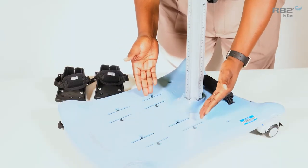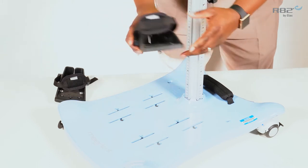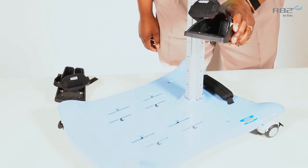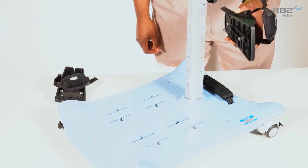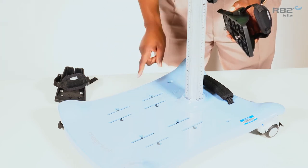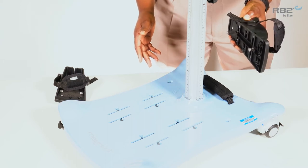The Meerkat base plate will have two sets of tracks. The tracks are used for the sandals. The inner track is used if you desire the user's feet to be closer together, while the outer track can be chosen if you desire the user's feet to be further apart.